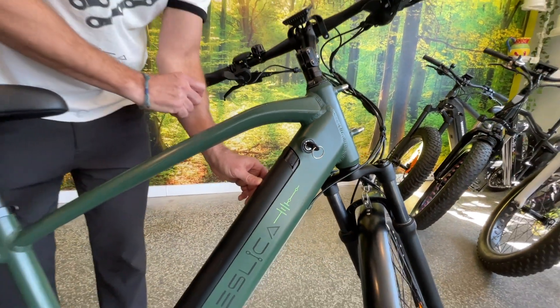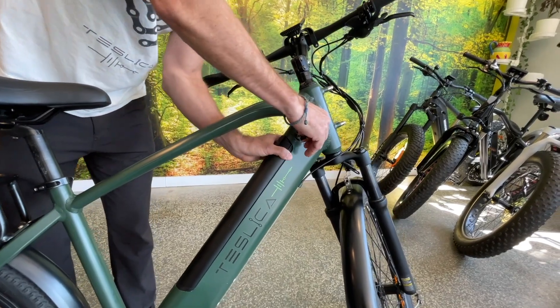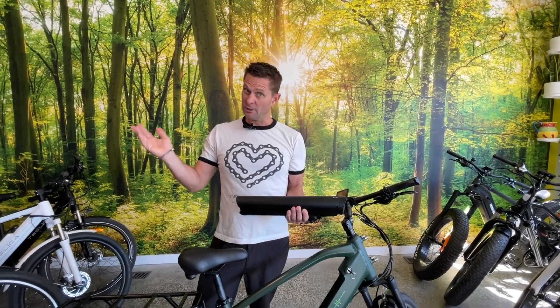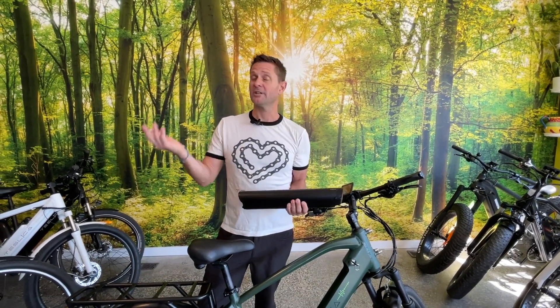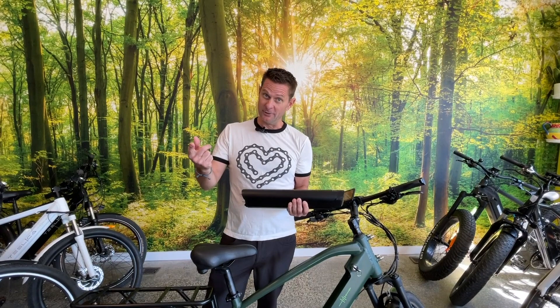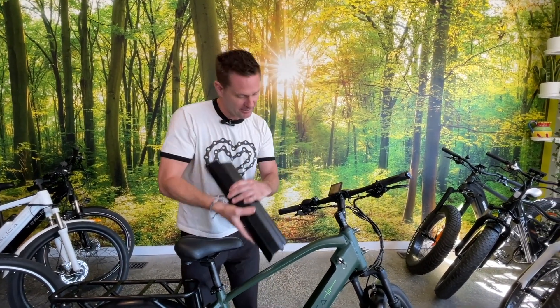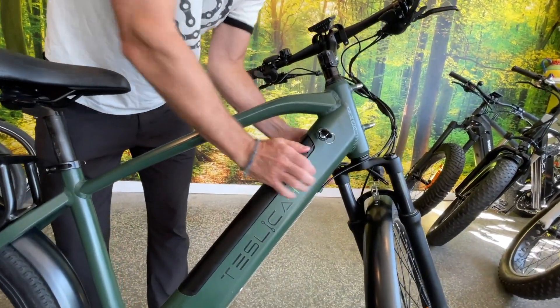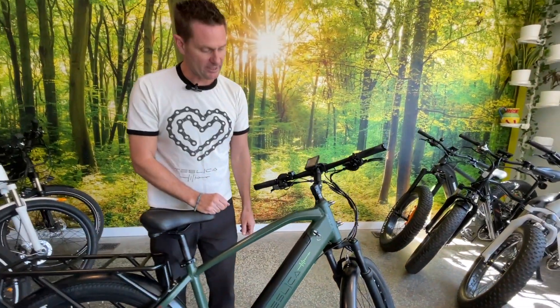You can also remove the battery from the bike very easily with this key — give it a little turn, pop the battery out just like so. At this point you can bring it inside to charge, or if you want to store it inside for the winter, we do send out videos in the fall to make sure you're up to date on how to do that safely. To pop it back in, just line it up in the slot, give a little click, and you're back in place ready to go.